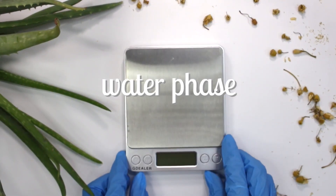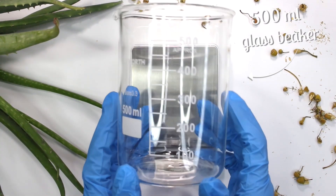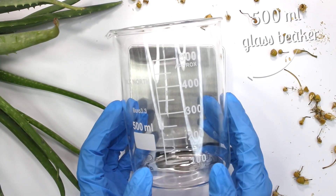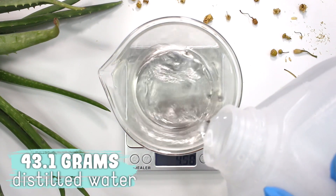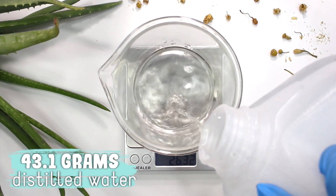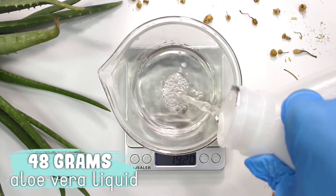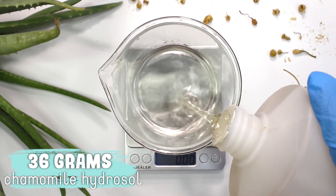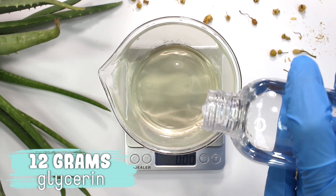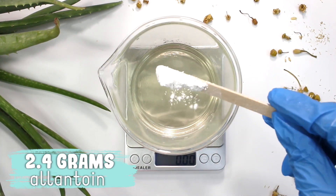So to begin we're going to be working on the water phase. We're going to be making a total of 240 grams of body wash or body gel and I'm going to be starting with this 500 milliliter glass beaker. I began by adding in 43.1 grams of distilled water, followed by 48 grams of aloe vera liquid, 36 grams of chamomile hydrosol, 12 grams of vegetable glycerin, and 2.4 grams of allantoin.